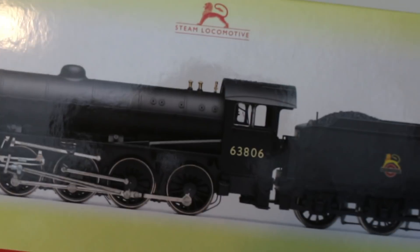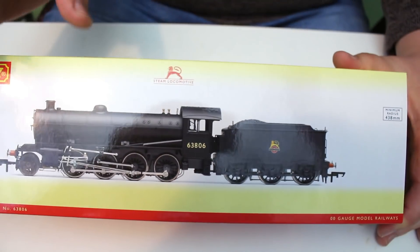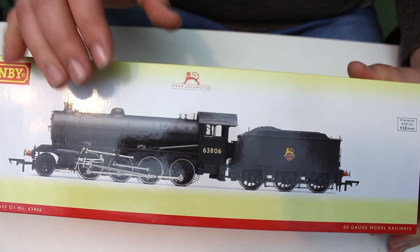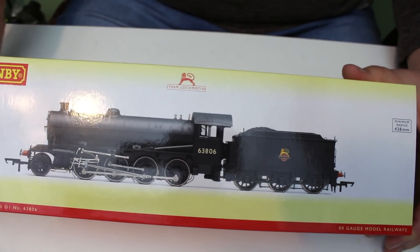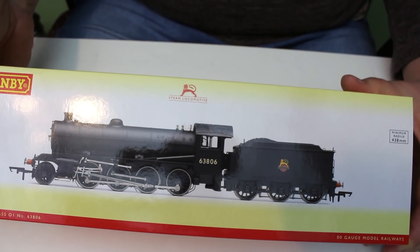This is today's model. It's the Thompson O1 class locomotive. It came out from Hornby a little while ago and at the moment it's on offer at a huge number of different places. I thought it was a great opportunity to take a really good close look at this locomotive and show you just what you get.